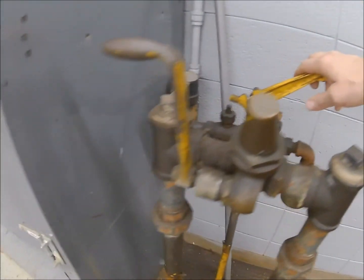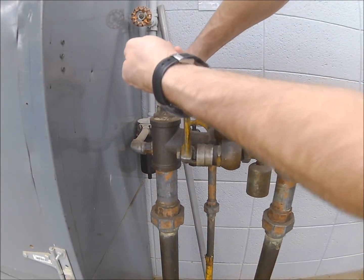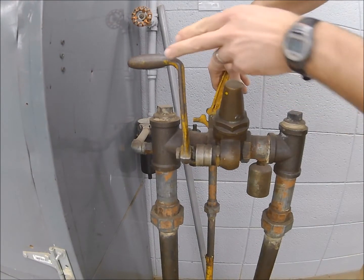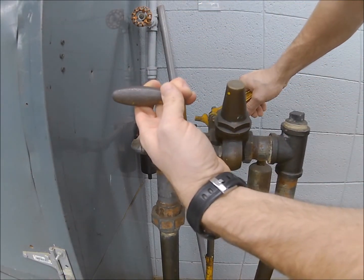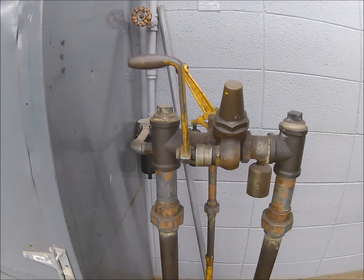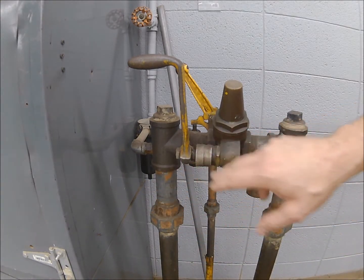Once I pressurize the system, I pull this lever forward and it will begin raising the cylinder. If I want to go down, I have to depressurize the system and then release the pressure — it goes down nice and slowly. I'm pretty certain these two pipes are just air, but you can't quote me on that because I'm not the mechanic that certifies these.